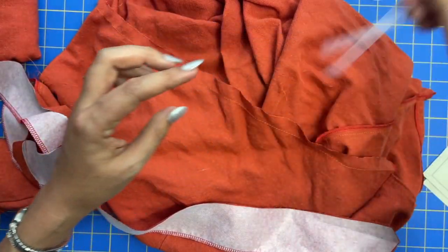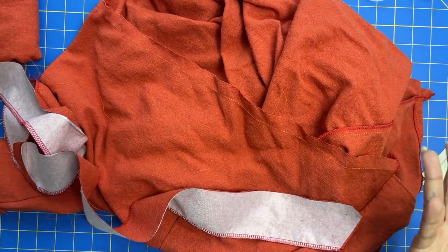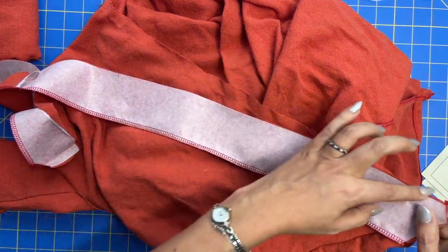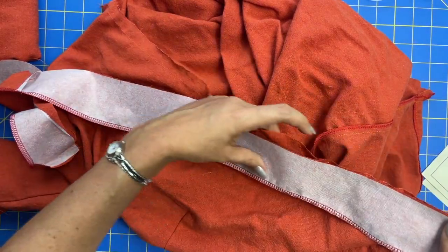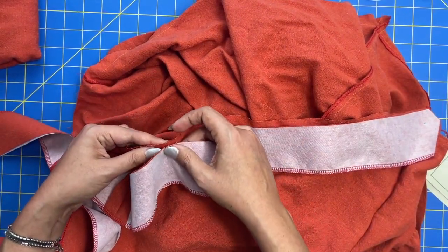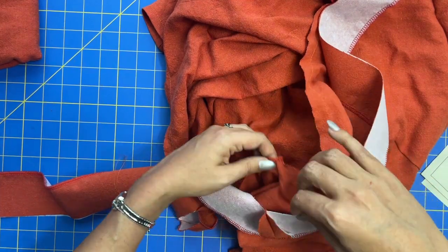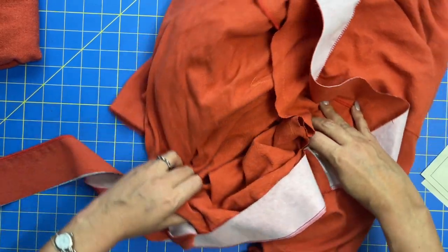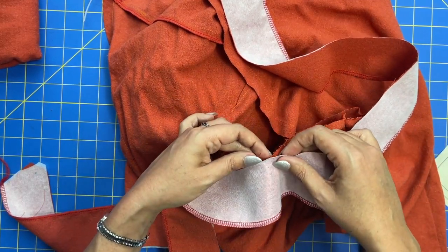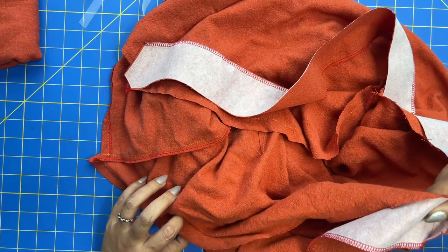Whether you're putting the stay tape in or not, you can do it in two separate steps or all at once. The notched raw edge and the raw edge of the neckline get placed together, all the way around. There's a notch here and a notch here, so those two things get lined up. Then your shoulder seams get lined up — shoulder seam with shoulder seam — and your center backs get matched up. I put a notch on my center back bodice, and those get matched up. Then repeat the same thing on the other side with the other notch and dot.